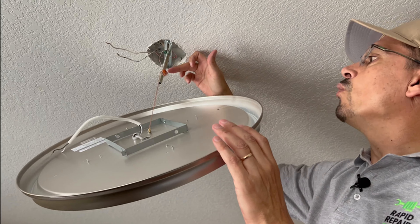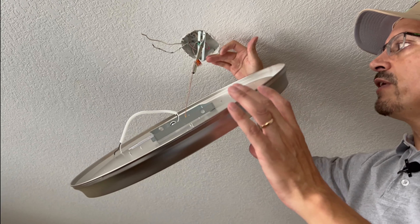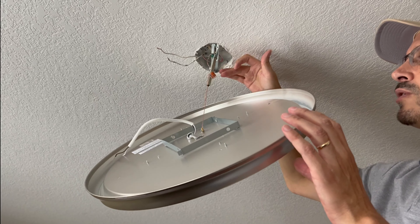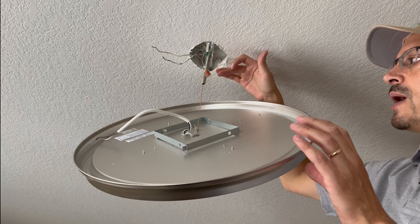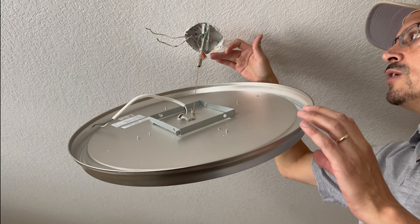Go ahead and purchase the WAGO wire connectors. Currently, at the time of filming, Menards carries them in store nationwide. You can also order them online. It's worth picking up an assortment of them and having them in your toolbox.